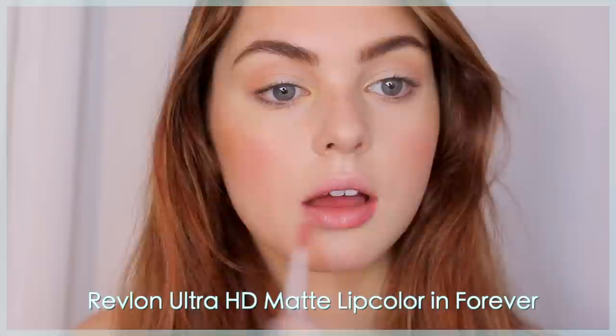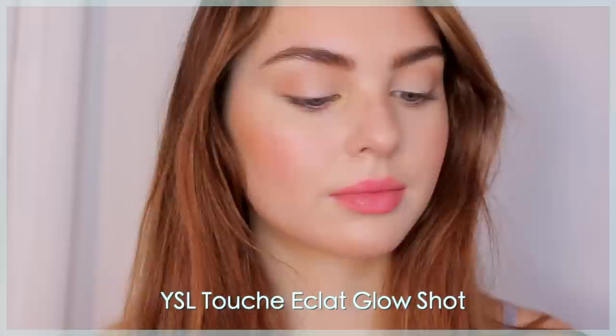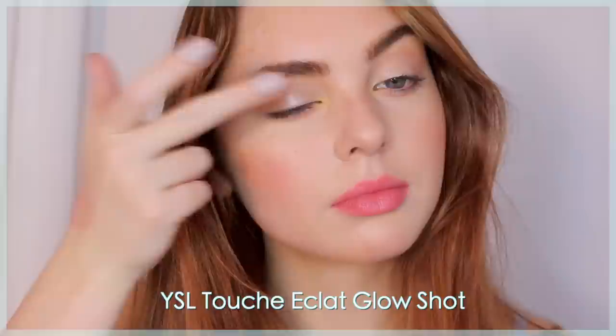For lips I'm using two products, though you could use one or the other. First is Revlon Ultra HD Matte Lip Color applied like a liner to enhance my natural lip shade. Then I love the Revlon Kiss balm in Strawberry — it smells so good, adds a cute pop of color, hydrates, and has a really smooth texture. Finally, I'm going back in with my YSL Glow Shot in the pinky shade, applying it back on the cheekbones and layering it one more time on my eyelid for that glow.